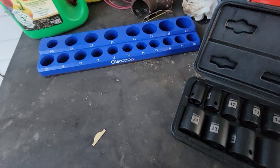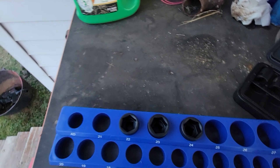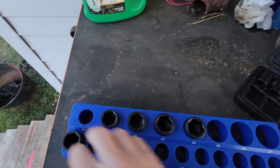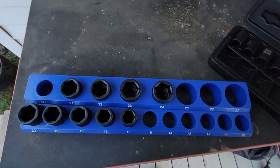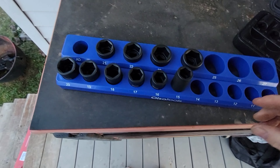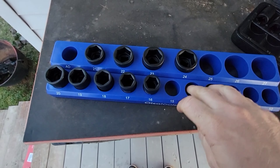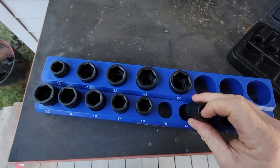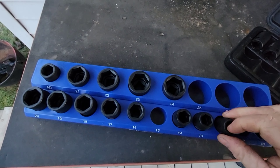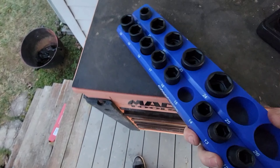Let's put them in here and see how this turns out, see how well it holds these on. We got 24, 23, 22, 21, 20, 19, 18, 17, 16. What the crap? The 15 doesn't fit in the 15 hole. I think this is more for chrome sockets anyway, but the 15 impact does not fit in the 15 hole. We'll put it right there. 13, 12, 11, and 10. Now let's see how well these hold these sockets - we might make a hell of a mess right here.